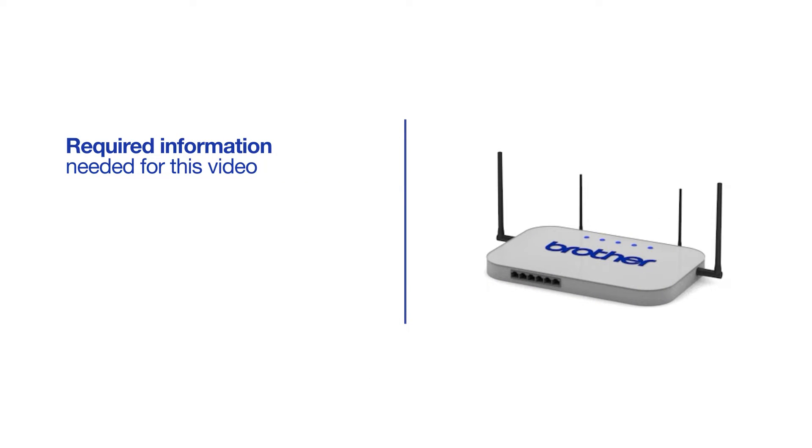You will need to gather some information about your wireless network in order to connect your machine. You'll need to know the SSID or network name of your router or access point, and you'll need to know your network key or password.